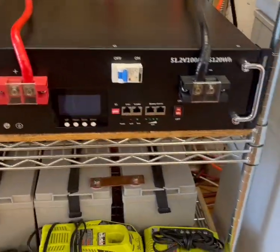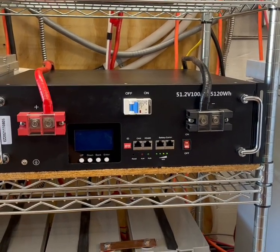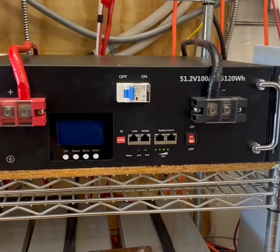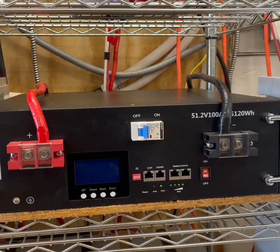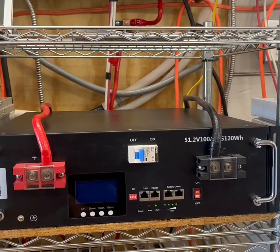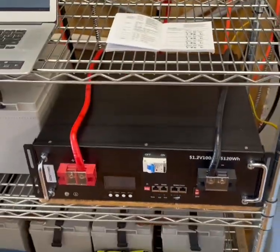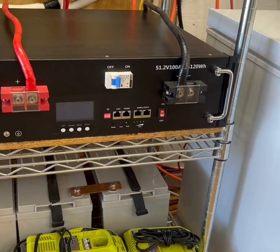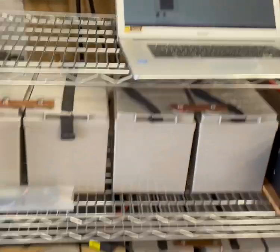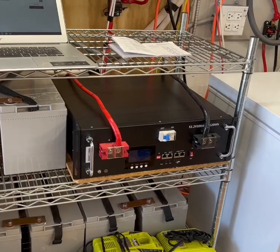I was hesitant to get these, but I sold some stuff and decided to use that money to purchase one. This is the first of more that I'll purchase — I really like this thing. Once I get another one I'll definitely be able to run a couple of mini splits overnight if my power goes out, or just run mini splits overnight without using any grid power in the middle of summertime. The nice thing is it took two and a half hours to charge from 66% at 53.2 volts, whereas AGMs could take five to seven hours — that's a half to a third of the charge time.